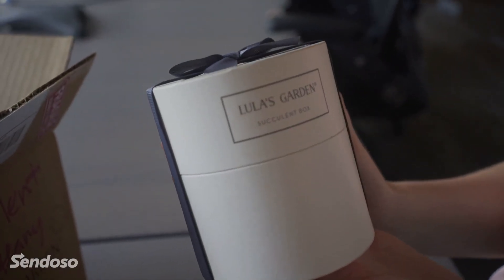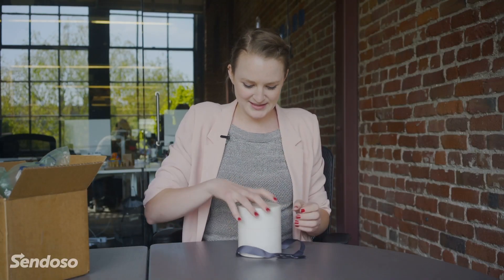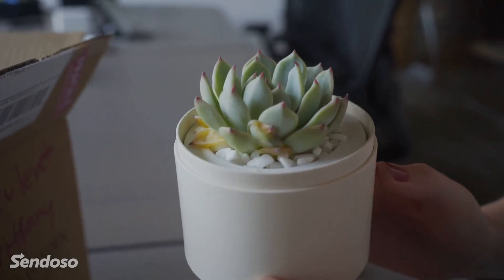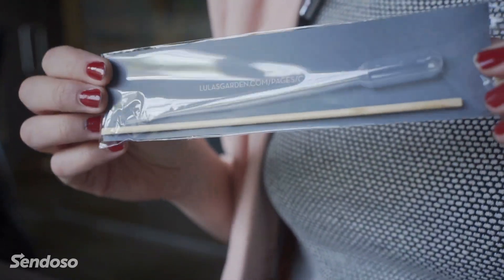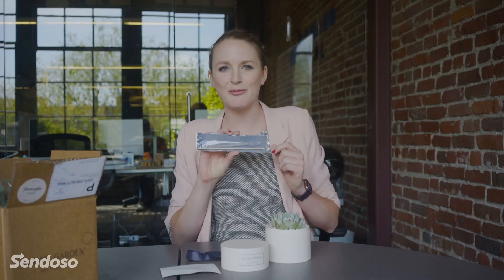Very nice box here with a little ribbon on top from Lulu's Garden. Let's see what's inside. Oh wow, a very nice succulent. This will definitely help brighten my day if I can keep this by my desk all the time. This also came with a nice care kit. I have a pretty bad track record so far in keeping succulents alive, but with Lulu's Garden Care Kit, I hope I have a better chance.